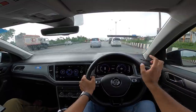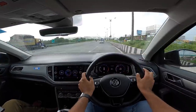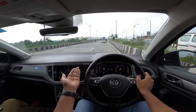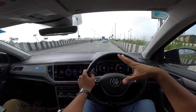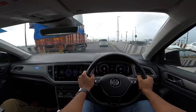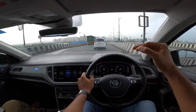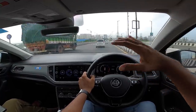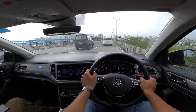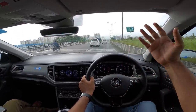The RTO registration charges for a CBU import are almost double compared to a made-in-India car. Just to verify, the Tata Harrier XMA variant's on-road price is almost ₹2 to 3 lakh cheaper because the registration charge is almost half. That's why the T-Roc is so expensive. Volkswagen should actually make this car in India — it would make a lot more sense. If you really appreciate build quality, safety, performance, powertrain, and gearbox, you're going to love this car.